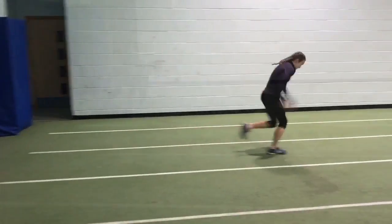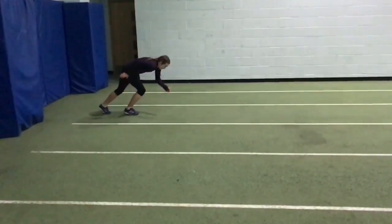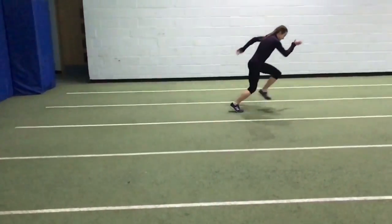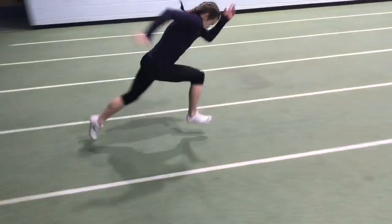We started the session doing some bounds and some speed bounds from a standing position over about 10 metres. Pippa worked on driving the ground away and behind her with a big arm action. The latter creates a space for the legs to move over a longer range.